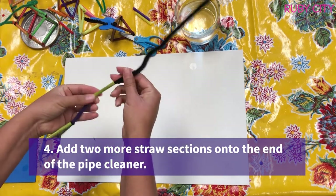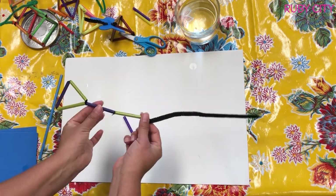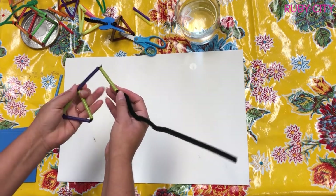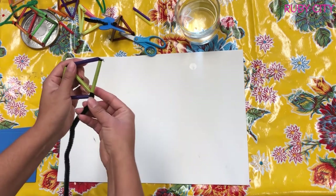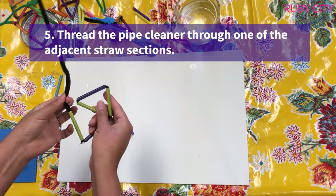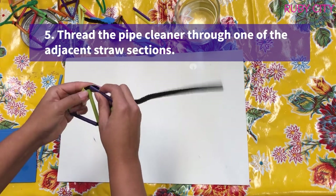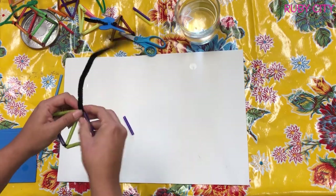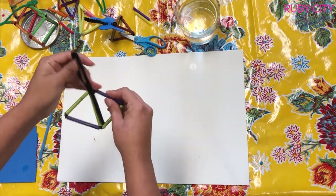It might take a few tries to put the straw through. Now I'm going to take these two pieces and bend them — what I'm going to be making is kind of a kite shape, or a rhombus shape. I'll bend it so my shape looks like a kite, then wrap this end around this corner, making sure they're as connected as possible with minimal space between my straws so I can grab the bubble mixture well.